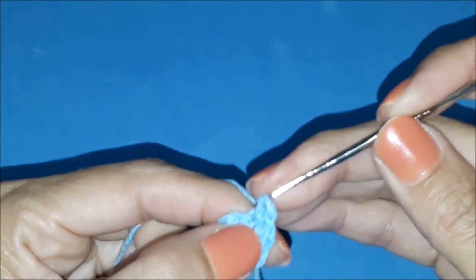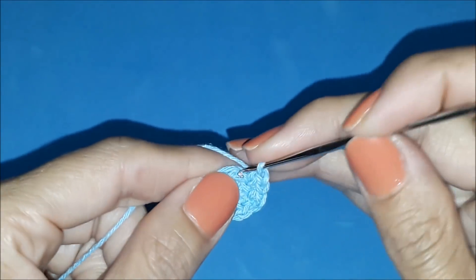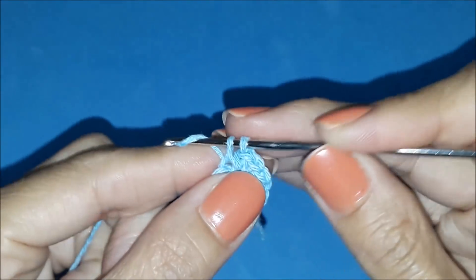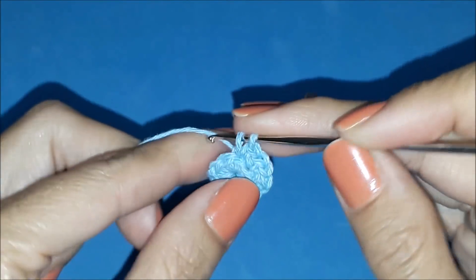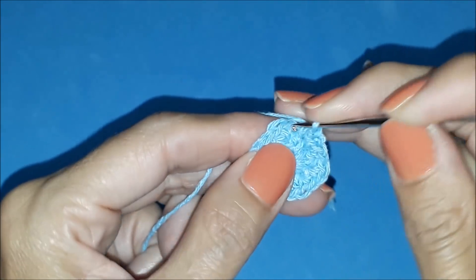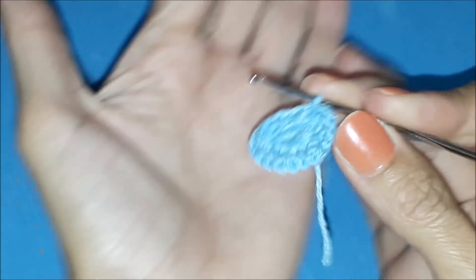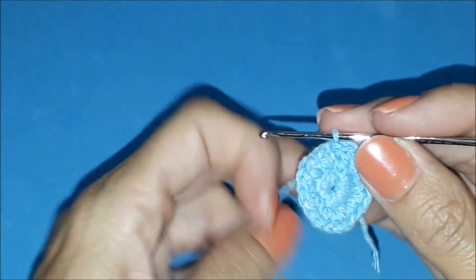And the second one in the same little hole. There are two single crochets in each base stitch. So I did one, two, in the same little hole, in the same base stitch. Insert the needle, yarn over from behind and pull through. Then yarn over again and pass through both loops. That's the single crochet. We'll do this across the entire row. At the end, I make a slip stitch and close my second row. The center is done.